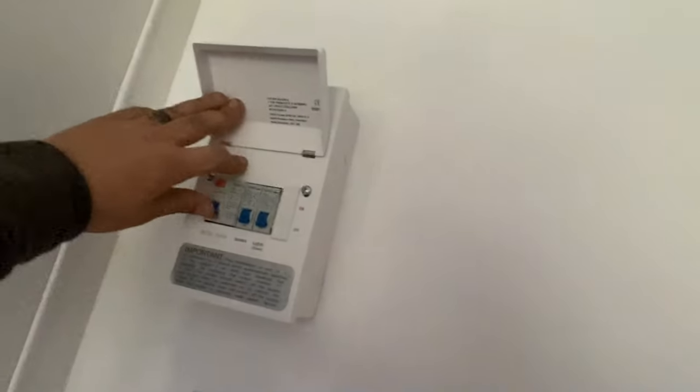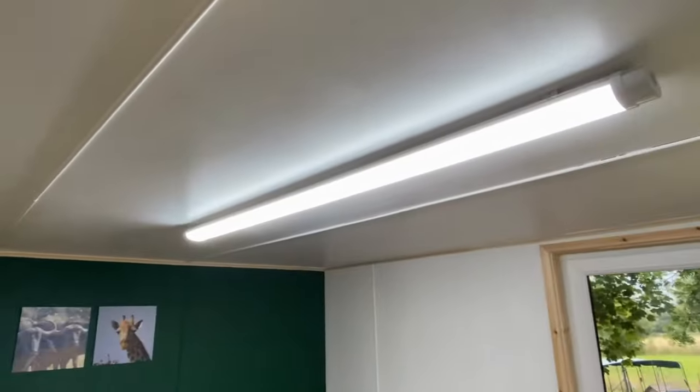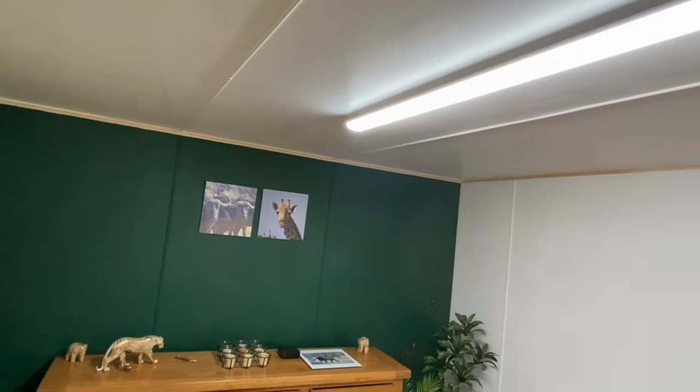Let me just show you this Chint board — they're not the best, but it's labelled up: sockets and lights. And there we go — that's the job done.